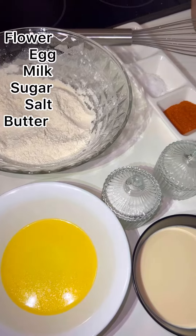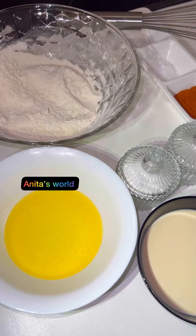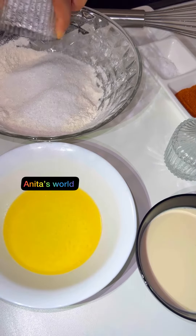Hello guys, welcome to my Facebook page! Today I'm sharing how to make perfect Nigerian pancake. First of all, I will be mixing my dry ingredients.